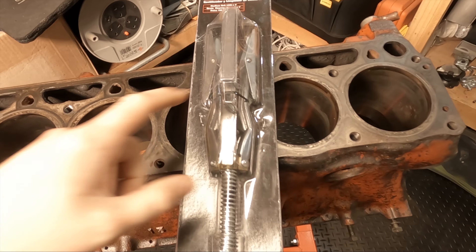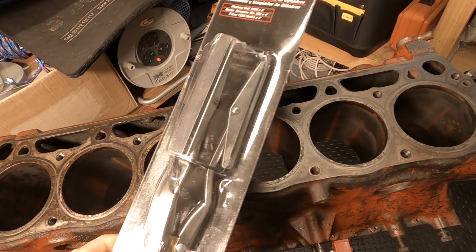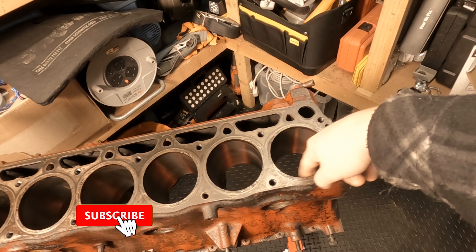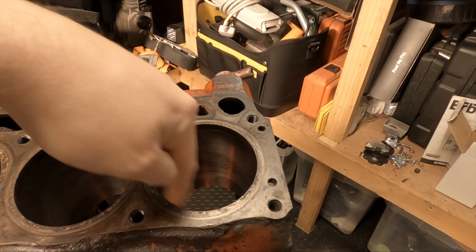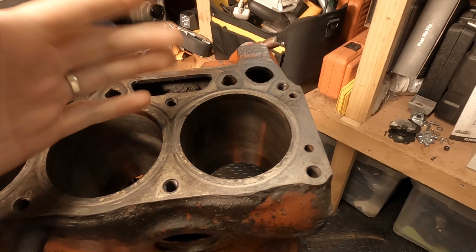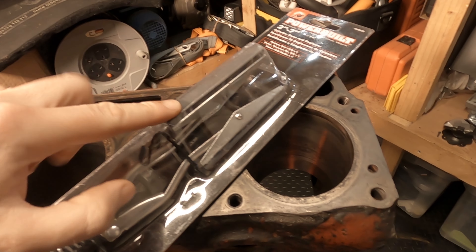These tools are really cheap to buy. This is a Powerbuilt hone and deglazer — I think it was about £20, £30 on Amazon, something like that. You want to make sure the cylinder wall is as clean as possible before starting. Clean it from the inside with a clean cloth, make sure it's perfectly clean and dry, then apply some oil to the inside of the cylinder wall — typical 5W40 or 10W40 engine oil will be perfectly fine. Each of these are 220 grit pads and you want to make sure each is covered in fresh, clean oil.